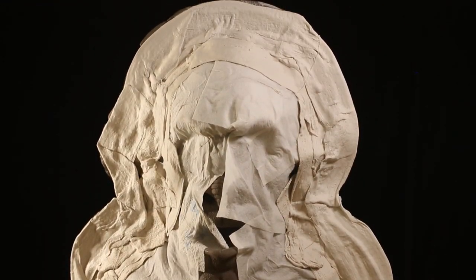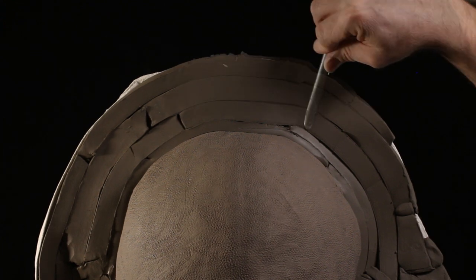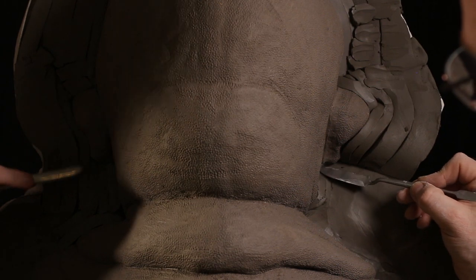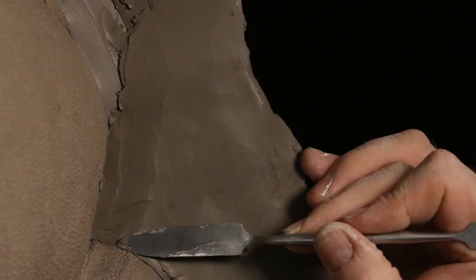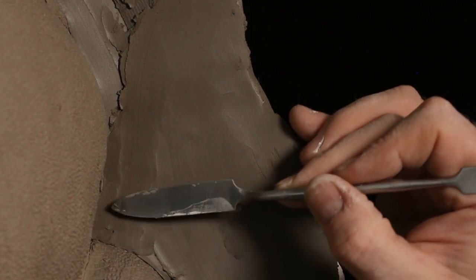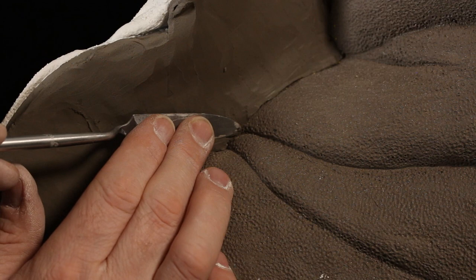Once the clay wall is all done and supported from behind, it's a case of carefully tooling it smooth. I'm using a small tool — this one is from a UK company called Alec Taranti, it's called a number 92, a very well-known mold-maker's tool. The tip is great for getting close to edges and in difficult places, while the flat blade is very good at stroking down and smoothing out flat mold walls.